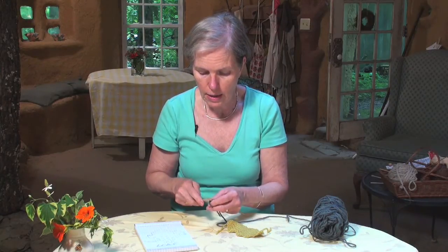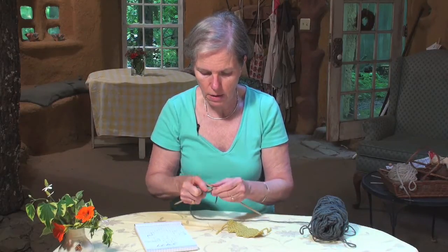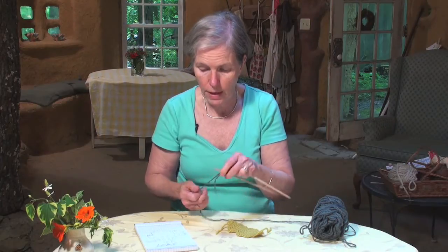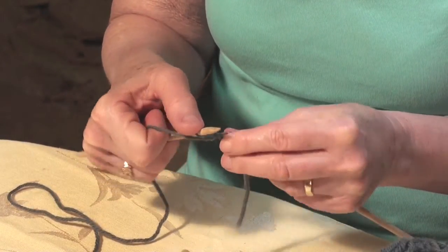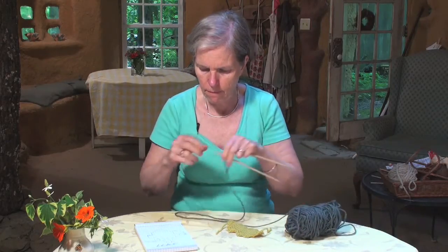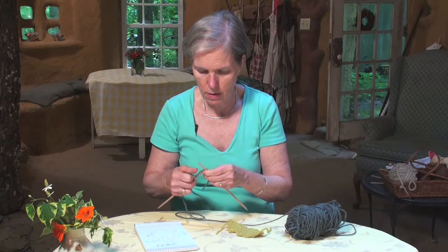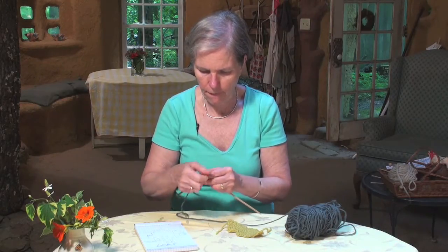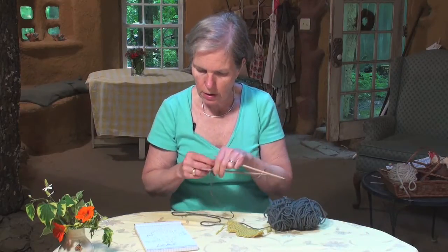I've cast on two and I need to increase, so I'm going to knit the first one and make a stitch out of that first one, and then knit the second one. Now we have three, and the rows in between are just plain purling. The next increase row will be knit one, make one, knit one, make one. Now we have five stitches, and the next row is purl.